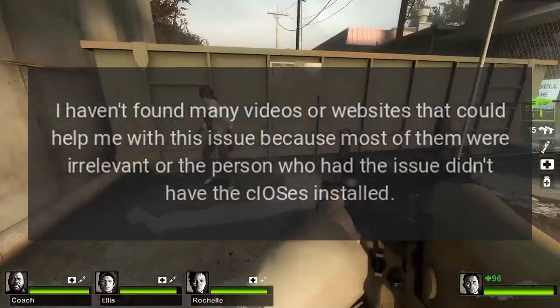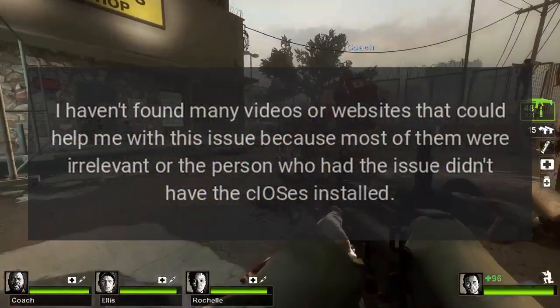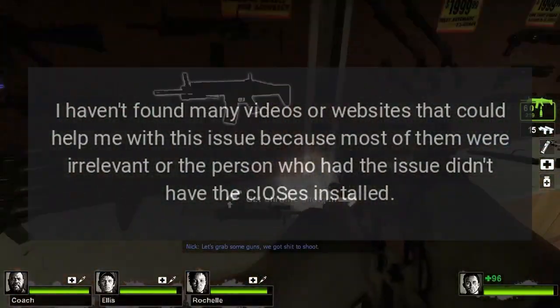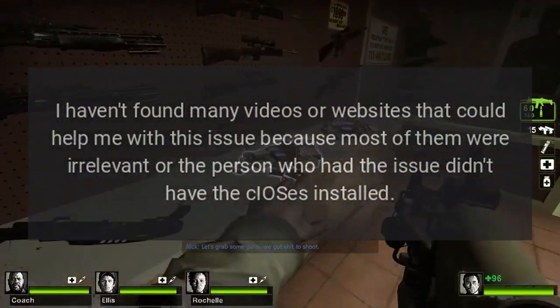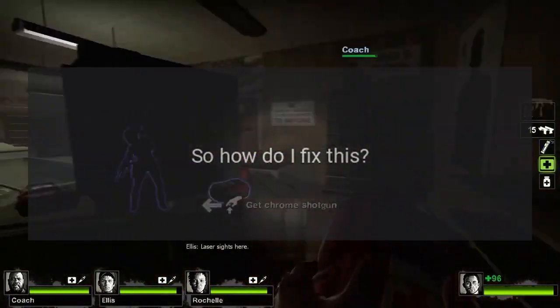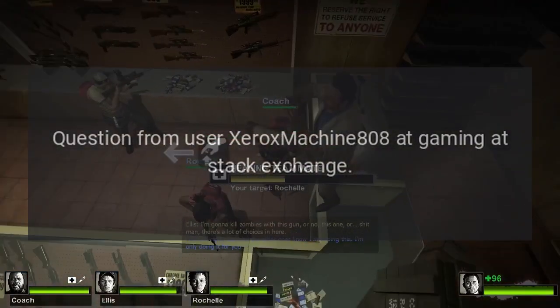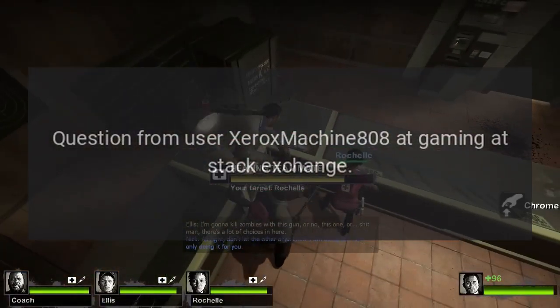I haven't found many videos or websites that could help me with this issue because most of them were irrelevant, or the person who had the issue didn't have the CIOSs installed. So how do I fix this? Question from user XeroxMachine808 at Gaming Stack Exchange.